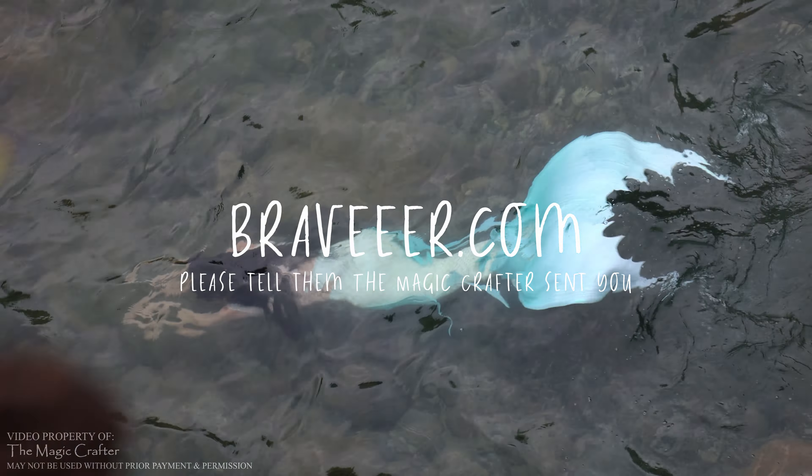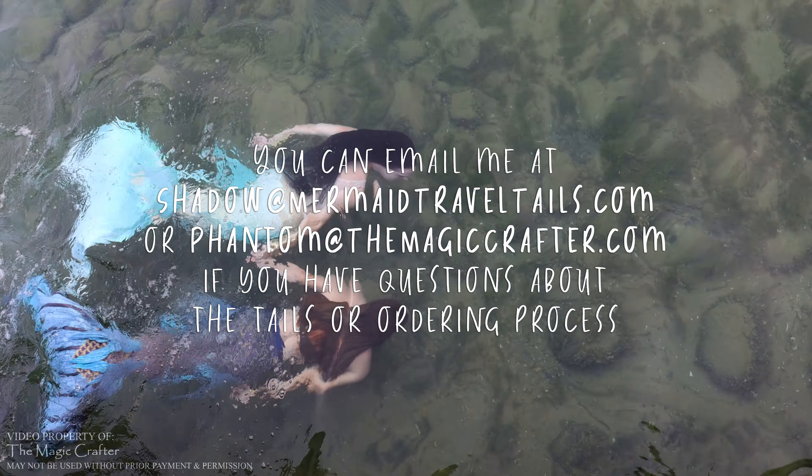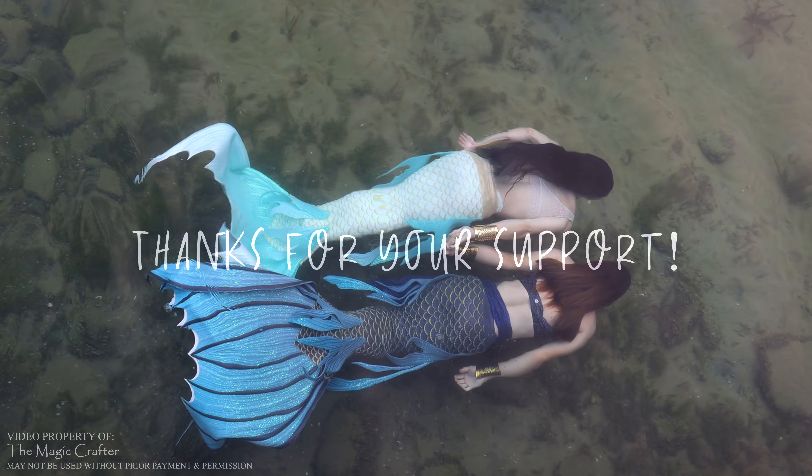This travel-friendly silicone mermaid tail is from Braveeer.com. If you'd like to order one and find my videos helpful, please tell them that I sent you. It really helps support my YouTube channel when you do that, and I really appreciate it.